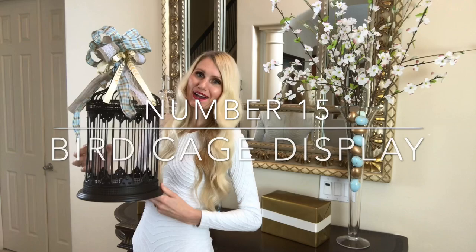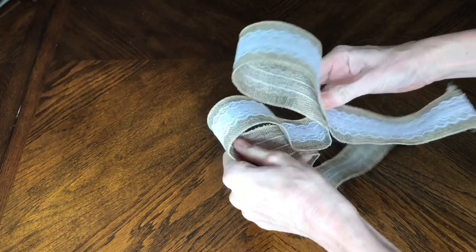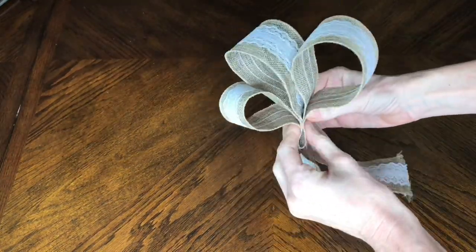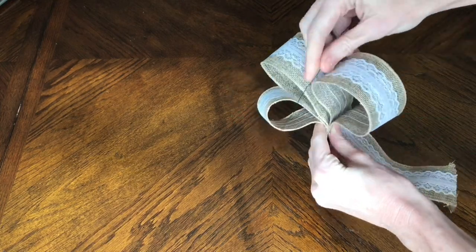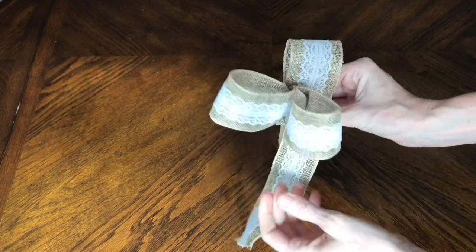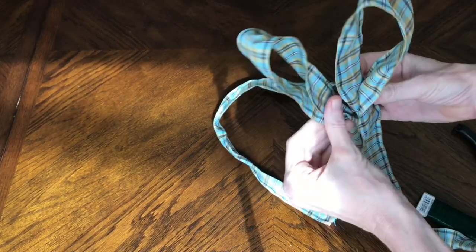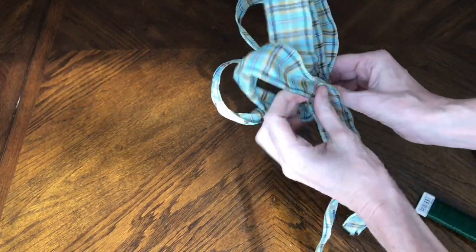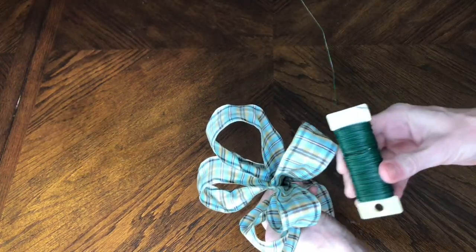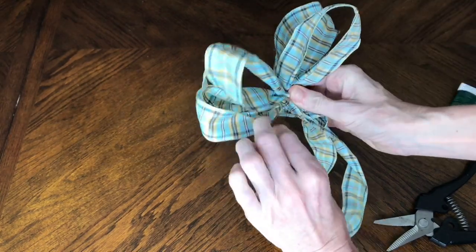Now, what is a spring display without a beautiful birdcage spruced up with a variety of bows? I got three different varieties of spring ribbons. I cut a 24-inch segment and made three identical loops, then used a three-inch piece of floral wire wrapped around the loops and twisted at the back to secure them. I repeated the process with the blue plaid ribbon, this time cutting a 30-inch segment for five identical loops.